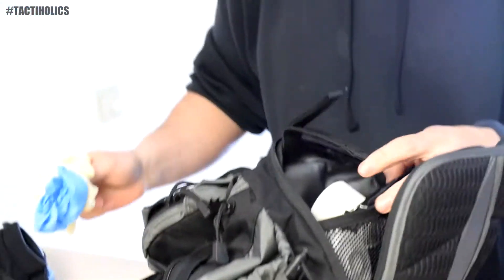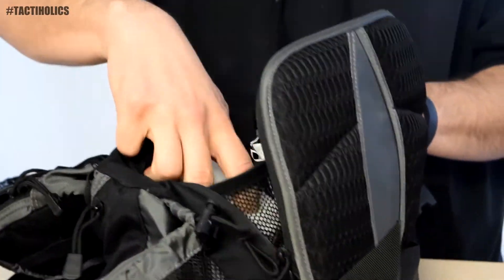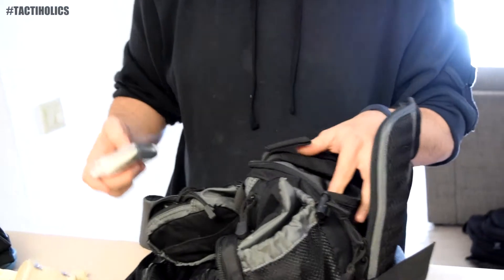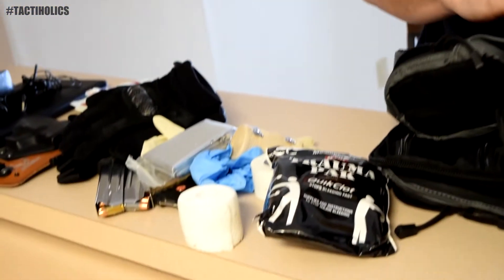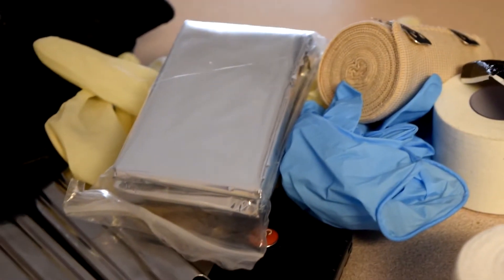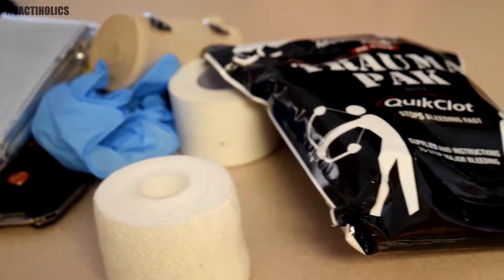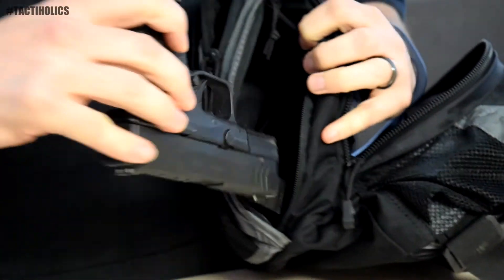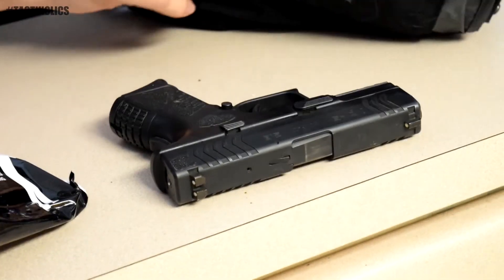There's one additional pocket on the very back of the bag itself — that's where I keep my gloves. I've got a couple of different sets of rubber gloves and a couple of different types of tapes. I've got my full trauma pack in here with my QuikClot, an ACE bandage, and I've also got a little solar blanket — just in case something happens and I need my full med kit with me, I've got everything I need. The only thing we haven't covered yet is where the actual weapon compartment is.